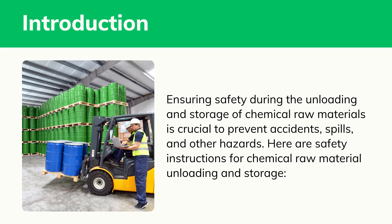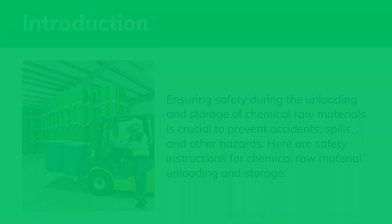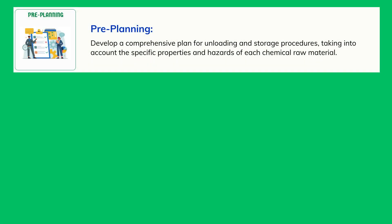Here are safety instructions for chemical raw material unloading and storage. Pre-Planning: Develop a comprehensive plan for unloading and storage procedures, taking into account the specific properties and hazards of each chemical raw material.